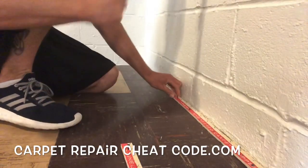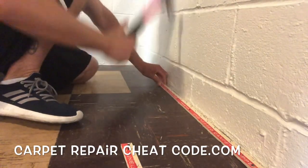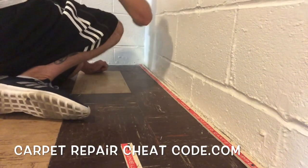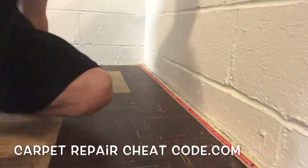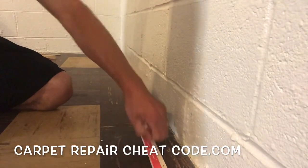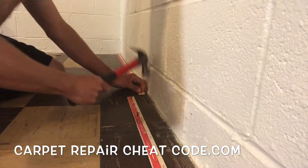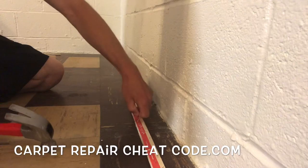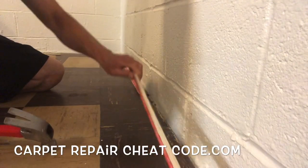It's Carpet Mike here from CarpetExpertBlueprint.com. If you are looking to dominate the carpet and flooring industry, make more money, and get your lifestyle in check, then stop by CarpetRepairCheatCode.com — link directly below the video — where I'm going to show you how to make $75 to $125 per hour, and you can potentially win an electric stapler. We pick a random winner every single week.